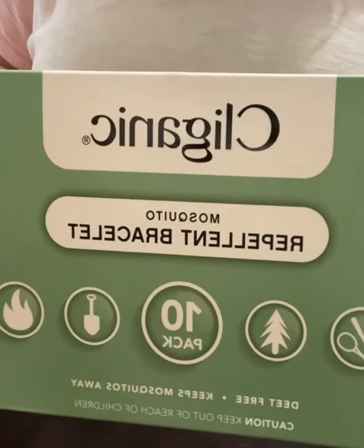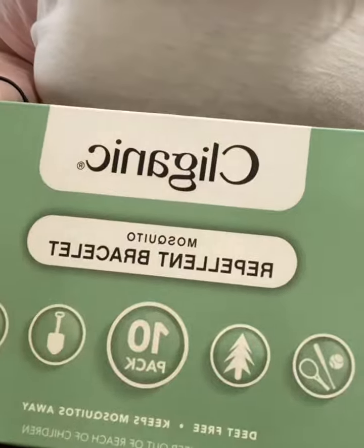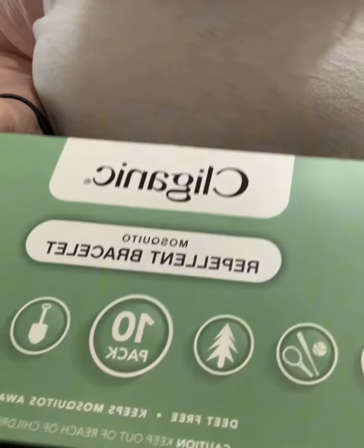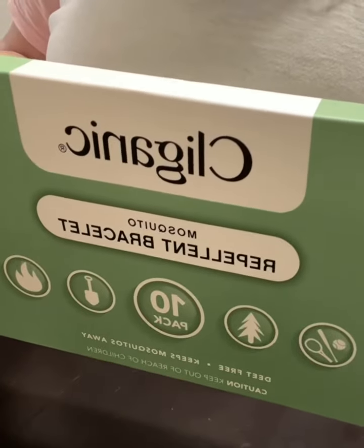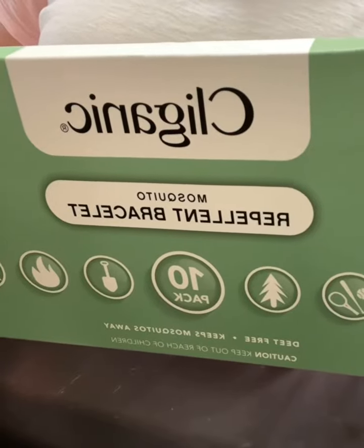These are the Cleganic Mosquito Repellent Bracelets and they are DEET free. They can be worn on your wrist or your ankle. They're made with essential oils. They're cruelty free and vegan.